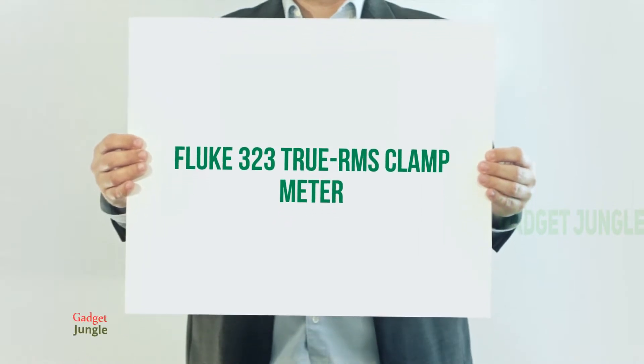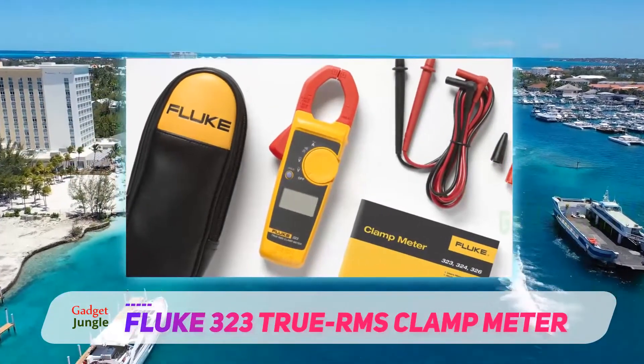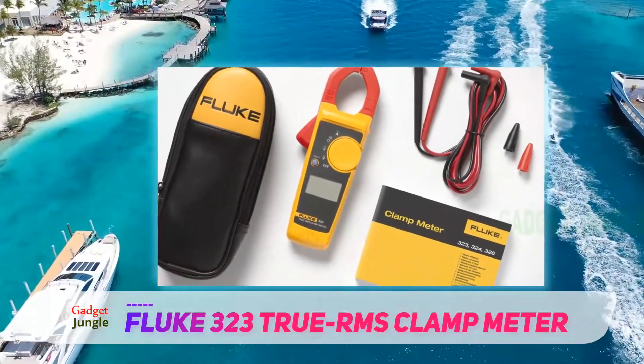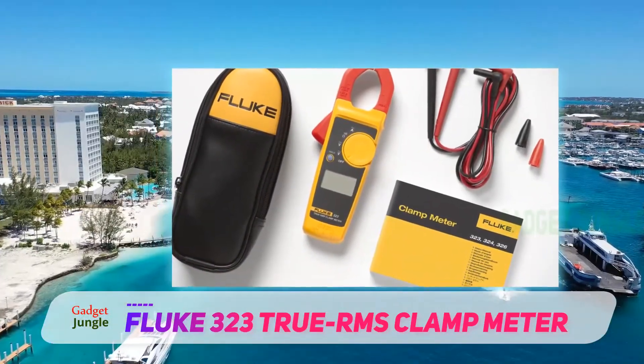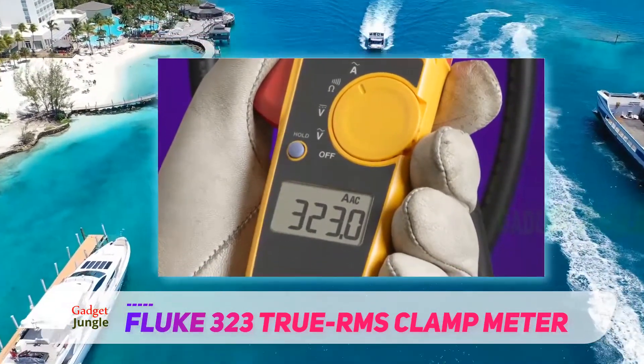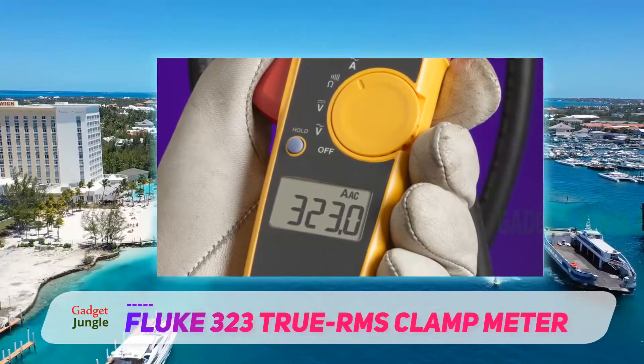Fluke 323 True RMS Clamp Meter. Don't just have the right household measurement tools — have all the right tools, all the time. The only thing that beats having a handy diagnostic tool right when you need it is having all the right tools at all times, so you'll never really need them because they're always there.